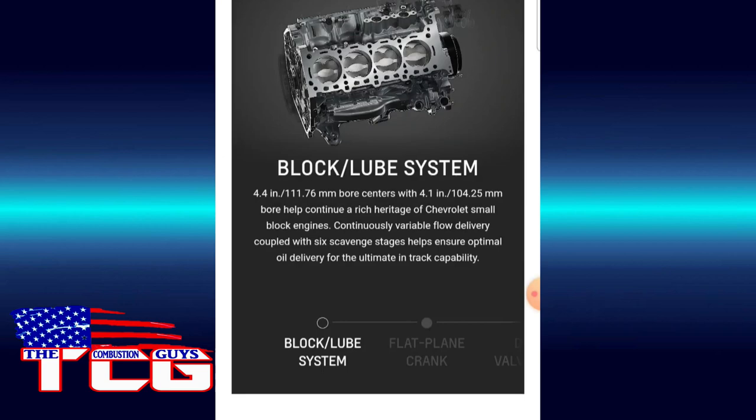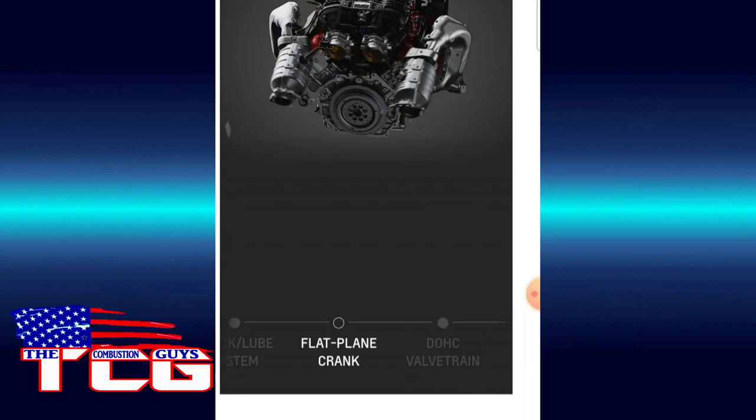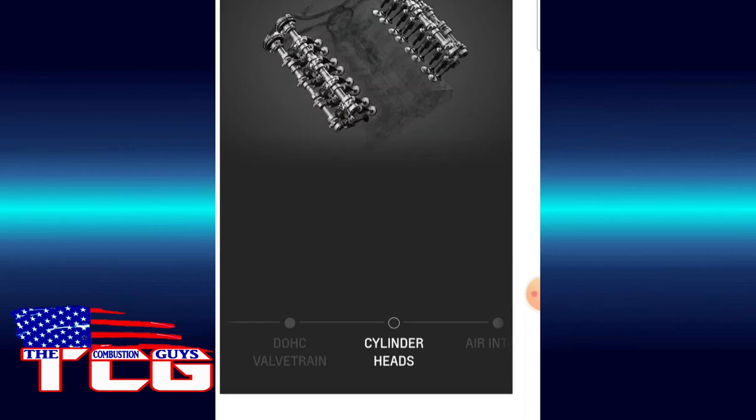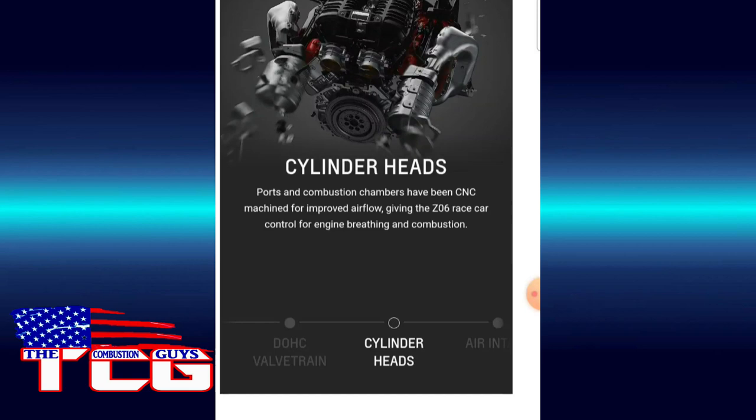Check this flat plane crank — it is a dual overhead cam. I forgot it was dual overhead cam. The intake is pretty incredible. Going back to the old Z01 in the 90s, which was my favorite car — that was dual overhead cam by Lotus. So the cylinder heads pop up here — what a cool look.